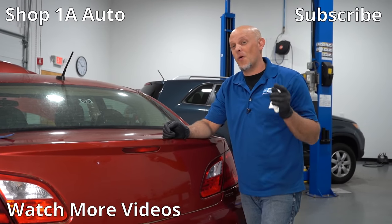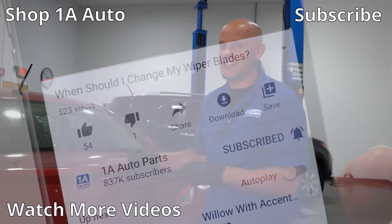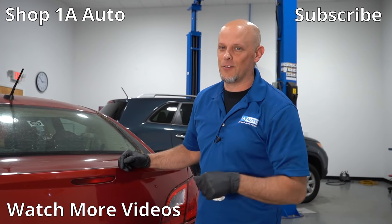If you enjoyed this video or it helped you out, make sure you subscribe to our channel. If I missed anything or you have any other ideas, leave us a comment below. Thanks for watching.